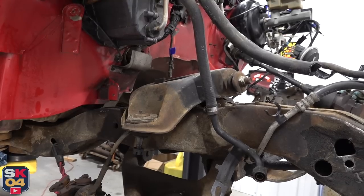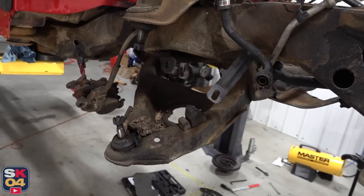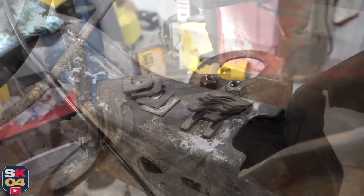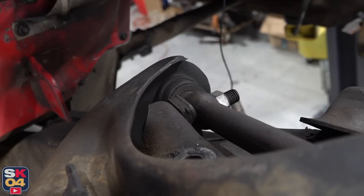The control arms simply unbolt from the frame, but before I can take off the uppers, I need to make note of how many shims are on each side. The shims are these little U-shaped pieces of metal that are put in by the factory for alignment purposes. I just need to take the control arms off and take record of how many shims are per side so I put exactly the right amount back where they're supposed to go.